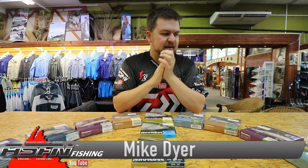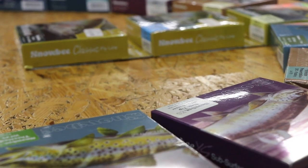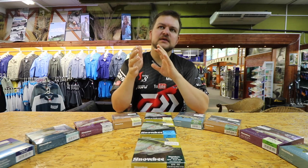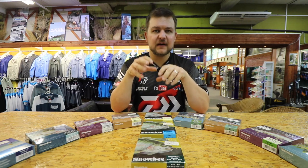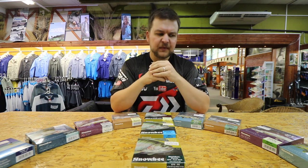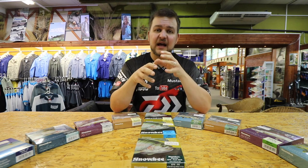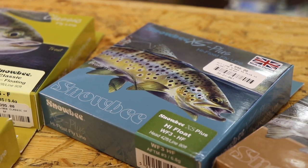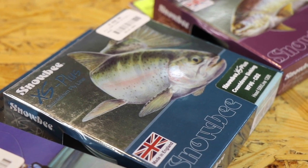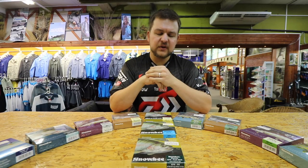Good morning everyone, you join us at Kingfisher again. We're going to do another little product video. Kingfisher is the sales agent, or at least the South African agent, for Snowbee fly lines and Snowbee products in general. Snowbee is a massive UK brand — not as well known here in South Africa as we'd like — and they've been making top quality fly products for years and years.